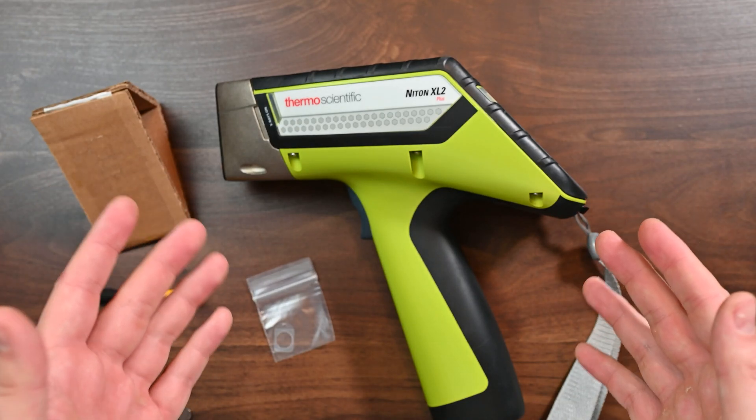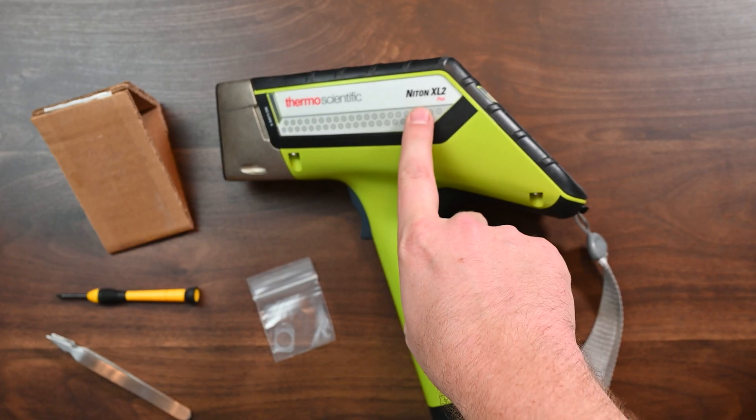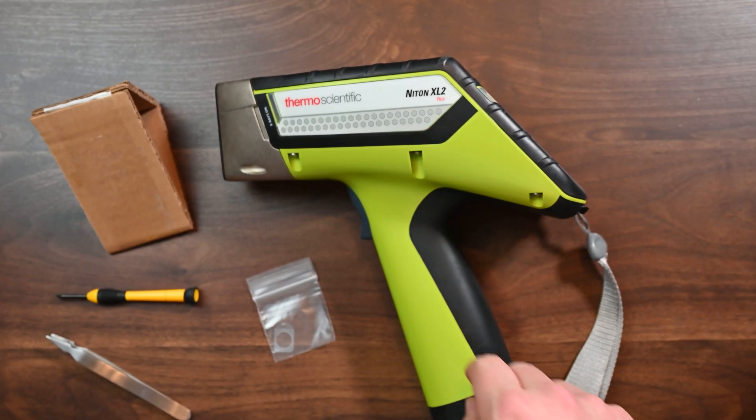Hey guys, welcome back to AlloyGeek. In this video we're going to show you how to change the window on the Niton XL2 Plus Analyzer.